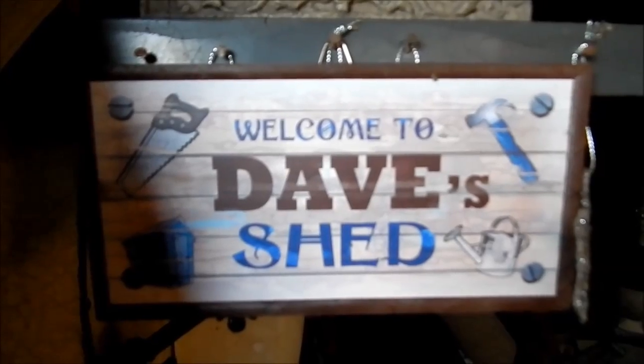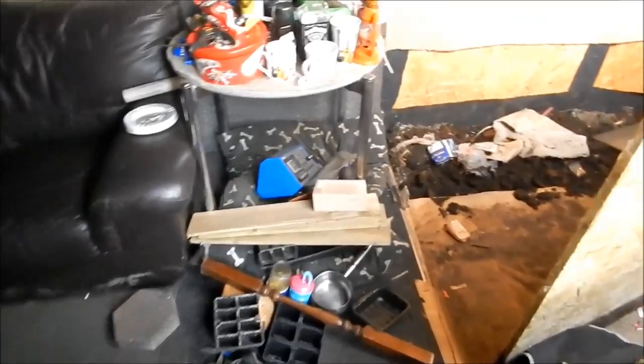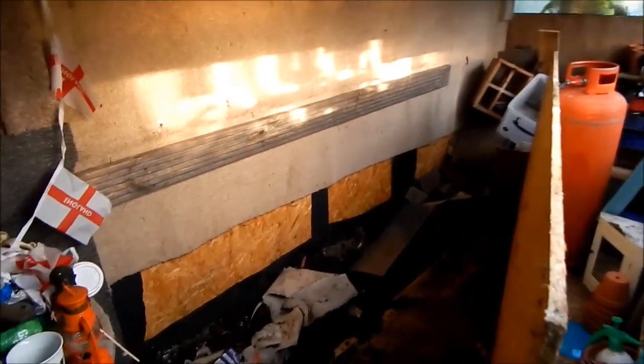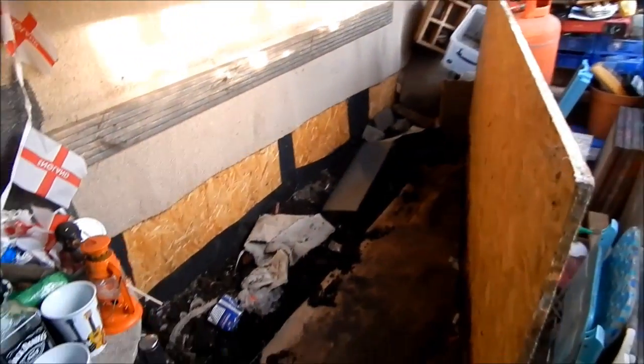Well, I would usually start off the show by saying get the kettle on, but it's going to be a bit difficult, because something's happened. What's happened to me shed? What on earth is going on here?